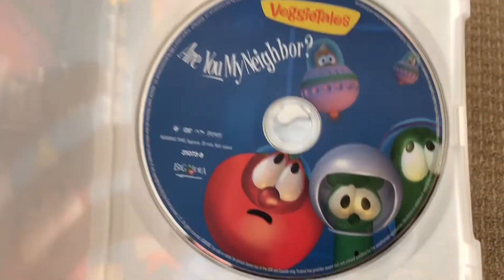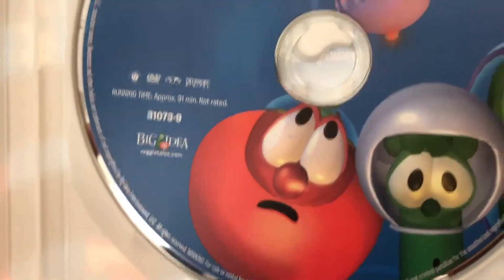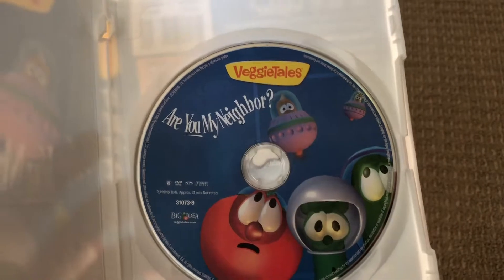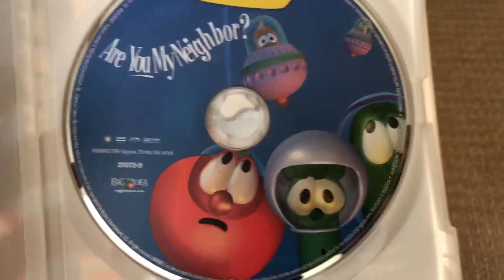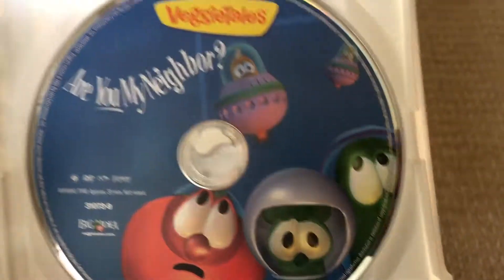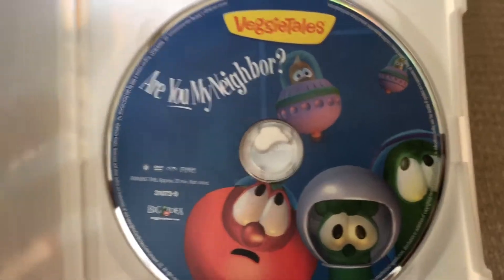Still the same. Let's see what the disc is like. I thought the disc was broken or something, or out of its case, but no. It is missing a piece right there. But anyway, this is what it looks like. This is a VeggieTales classic — I love this one. It's one of my favorites.